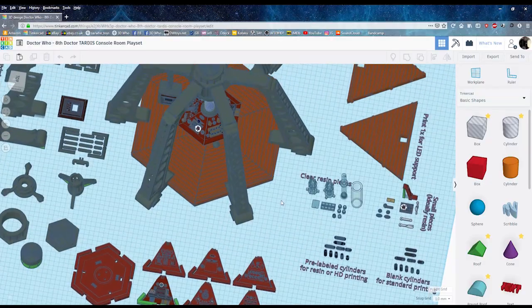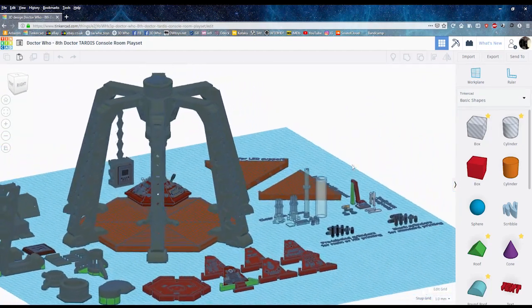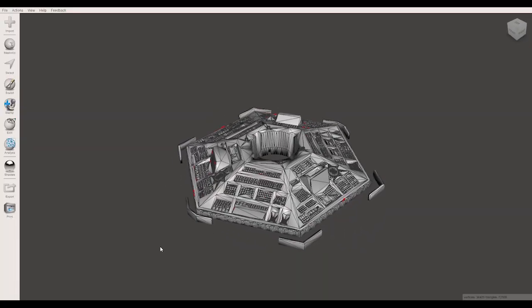I build templates through a variety of methods, but mainly using the free CAD software available on Tinkercad, and a few other free tools like Mesh Mixer and Windows 3D Builder.